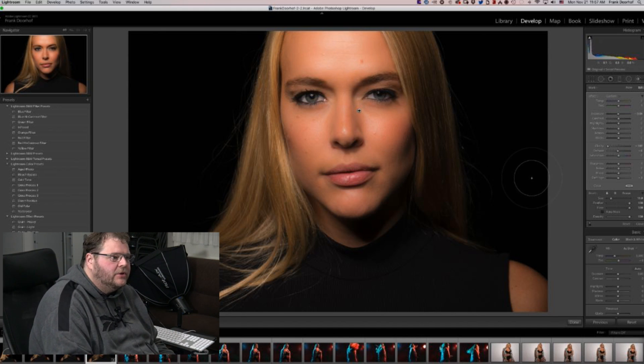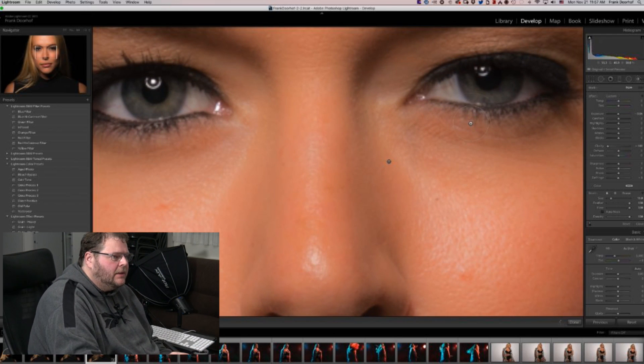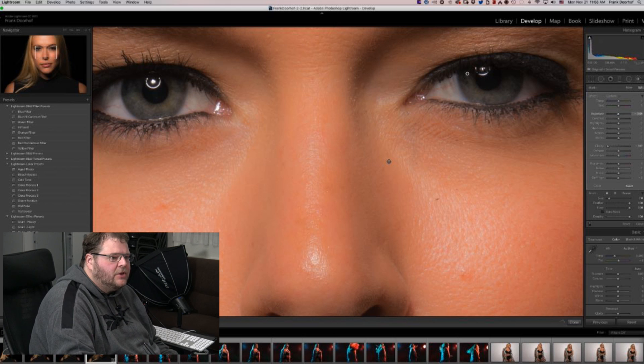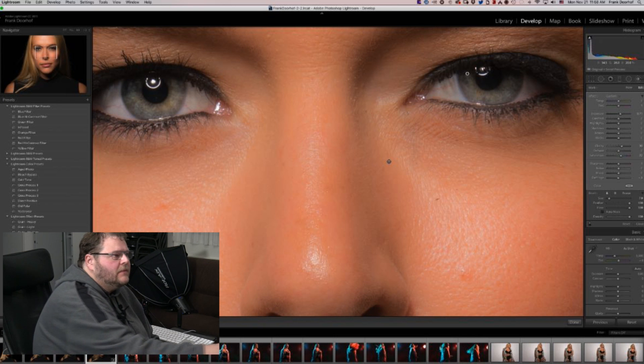Now let's open up the eyes just a little bit. We're going to make a new adjustment, go to one-on-one, go to the eyes. I do the same thing in Photoshop — I just go over the iris. And now just open up the exposure just a little bit. Clarity can go up in the eyes. Maybe add a little bit of saturation. And before and after — you can really see the difference.